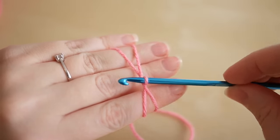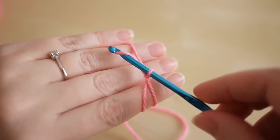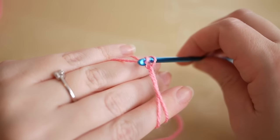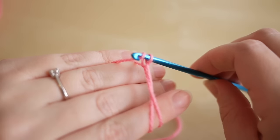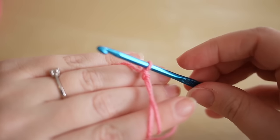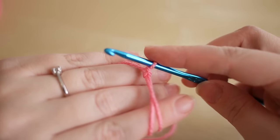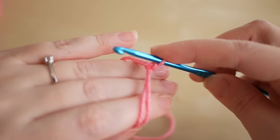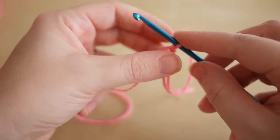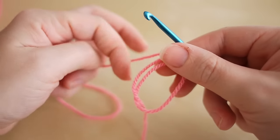You then want to twist your hook and grab the same piece of yarn and lift up your hook just to create a little space and pull through that thread. Place your finger on the hook and gently pull your fingers out of the circle. And that is quite simply your magic circle.